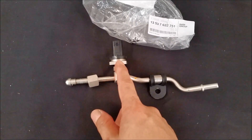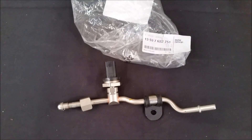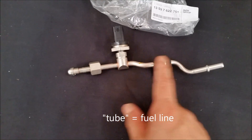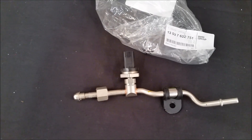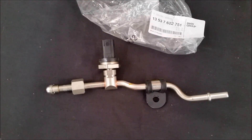Here is the low-pressure fuel pump sensor. The actual sensor itself is roughly $80, but this part number from BMW has an upgraded tube that comes with it that's supposed to be better against vibration. So this is the part from BMW — it's roughly about $150 to $180.